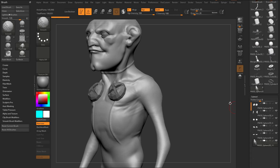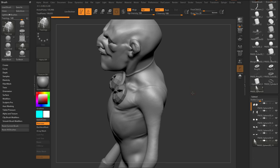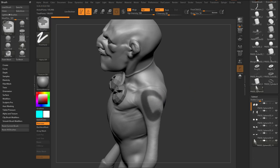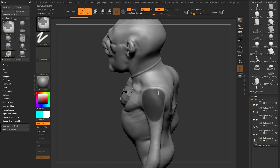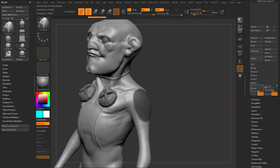Let's go down here to our subtool. We've got our body selected and let's say I want to pull off a shoulder pad on this person. What I can do is control-mask out a little section here using the pre-existing geometry and go over here to extract — subtool extract.